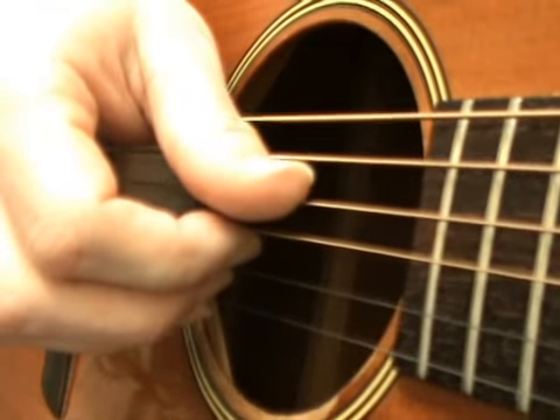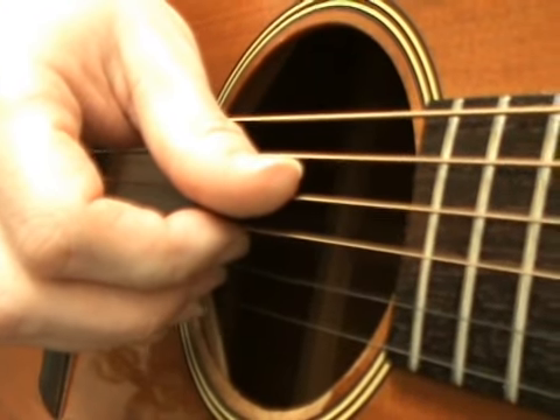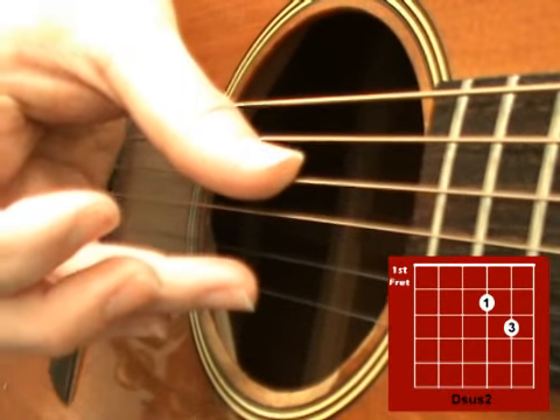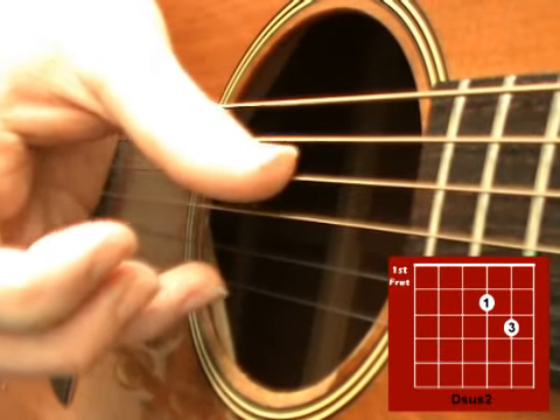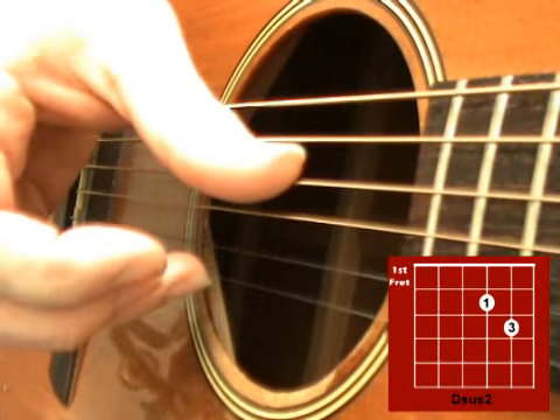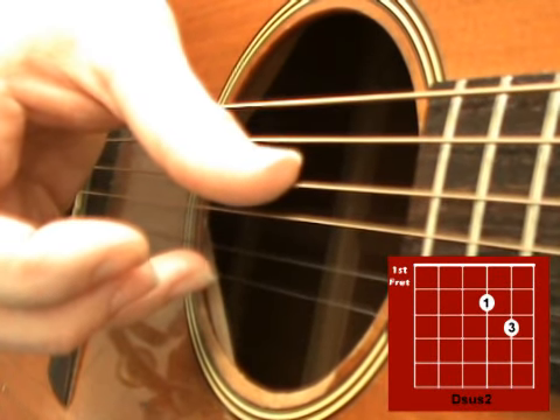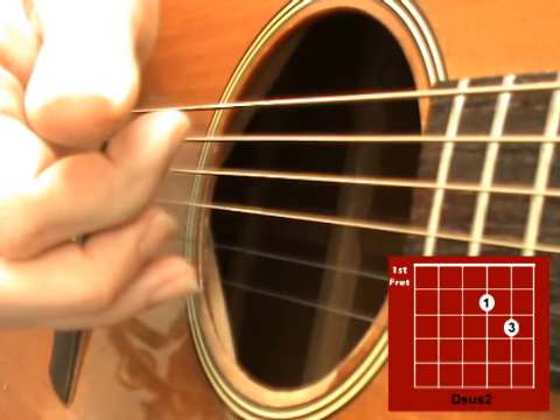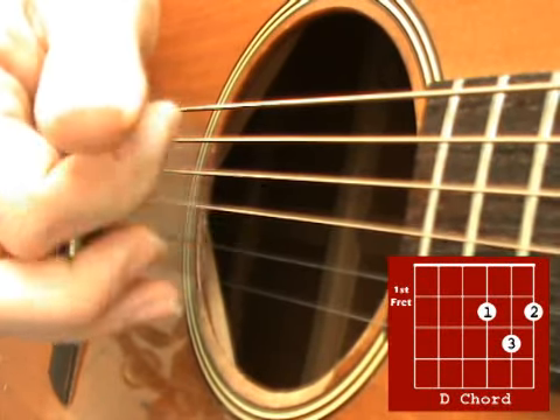Now let's try that on the D and the D sus2 chords. Starting on the D sus2, you're going to do exactly the same thing here but on the top 4 strings. So this time you're playing the D string together and the top E together — pick those 2 together, then the 2nd string, then the 3rd string, then change to the D chord and pick those 3 strings again.